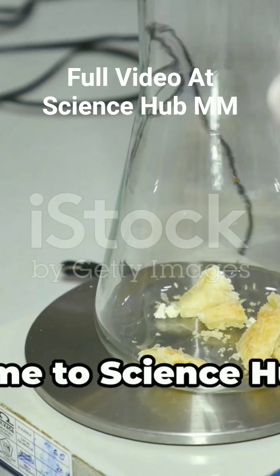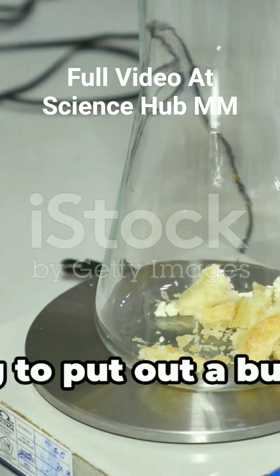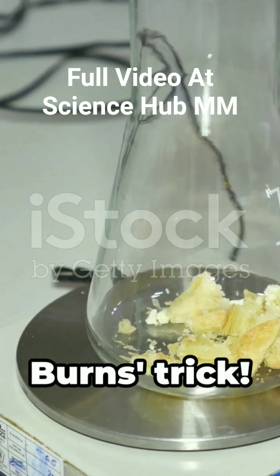Welcome to Science Hub MM. Today we're doing a physics trick that looks like magic. We're going to put out a burning candle using something you can't see and without touching the flame or using water. We call this the ice that burns trick.